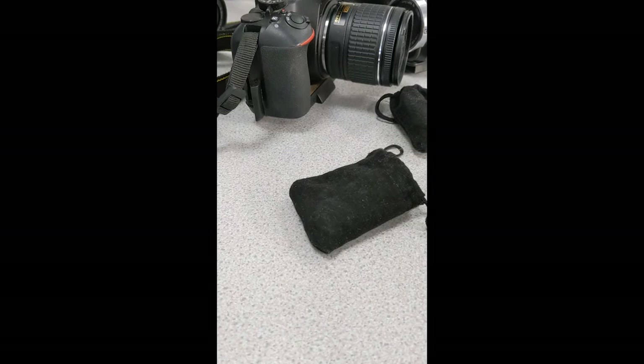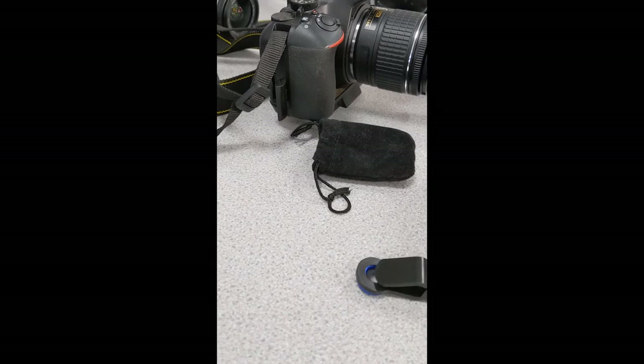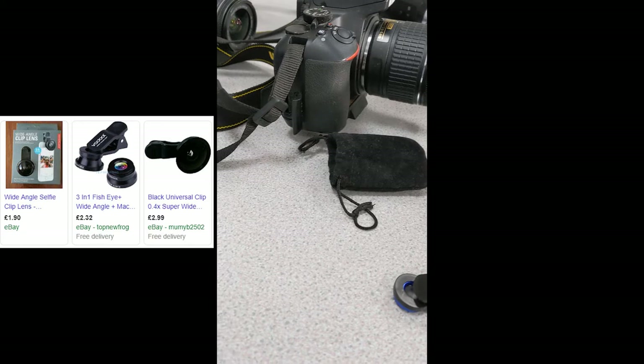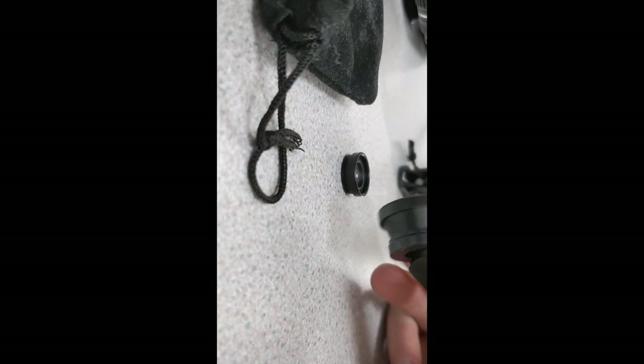These packs tend to come with a whole range of different lenses. You can have wide angle, and you can have fish eye as well. This one here is the fish eye lens — it creates a sort of fish eye distortion effect, as you can see.